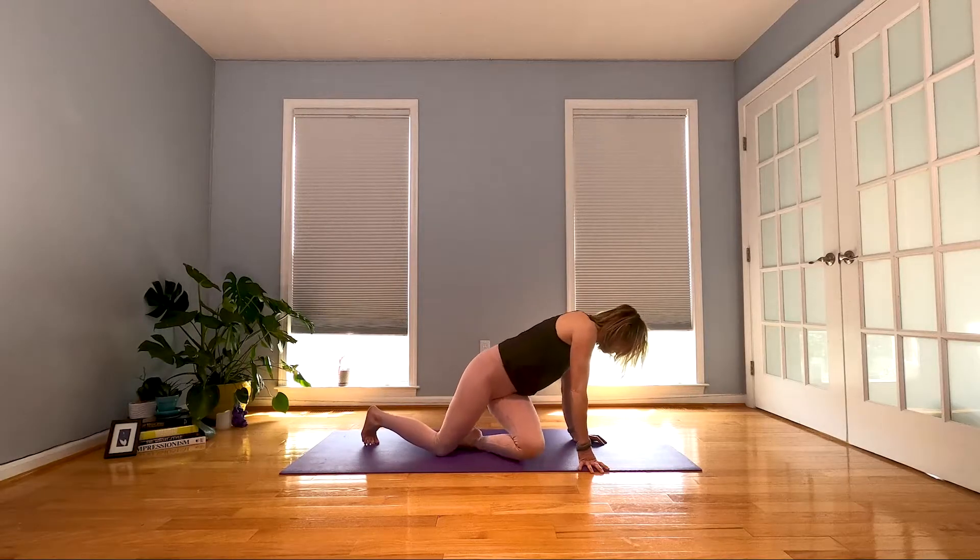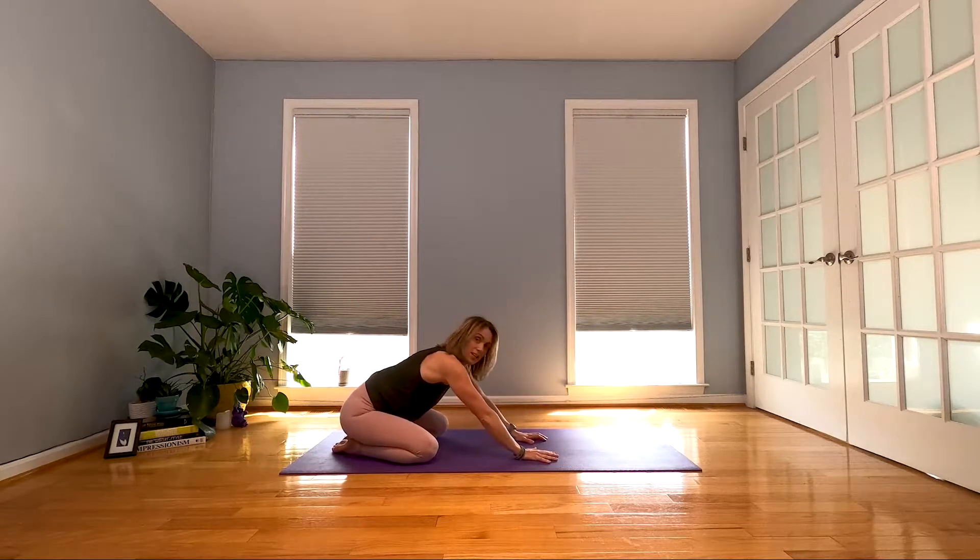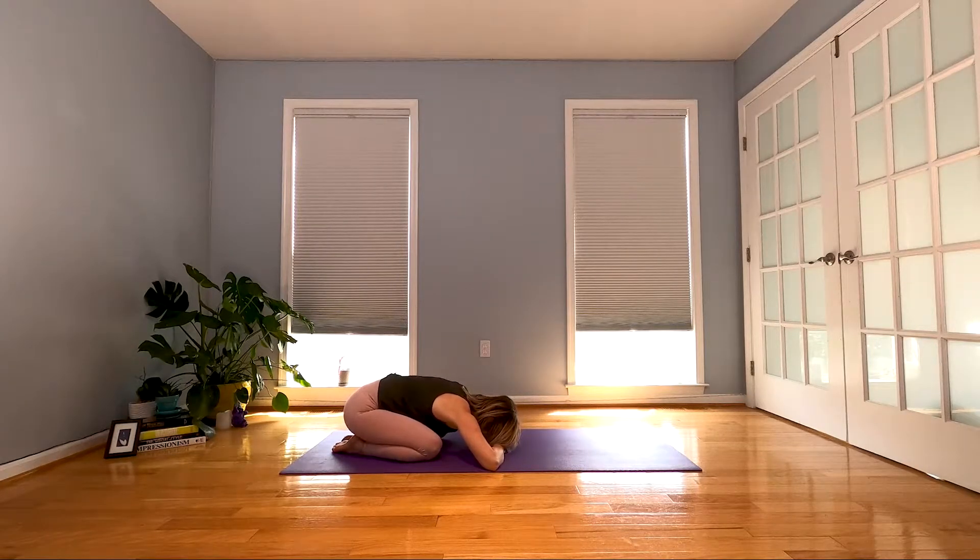Hey everybody, I'm Kate and this is a yoga Express class — just a quick get up, get moving, get ready for what lays ahead and feel good while we're doing it. Find a quiet spot, roll out your mat and let's get moving. We're going to start in child's pose. Take a couple of breaths, arms extended, or make a pillow with your hands. Even though we have a short practice today, take a second to tune in, see where you're at, and connect with your breath.